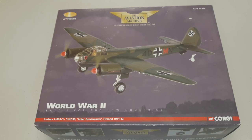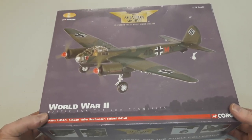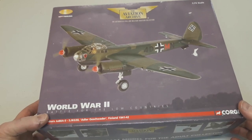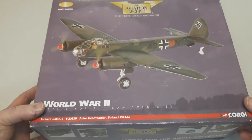Welcome to another video. Today's example is another Junkers JU88 — this is the A5 variant of the 5th group, KG30 Adelaide Geschwader in Finland, 1941. Another Corgi example from the Aviation Archive.